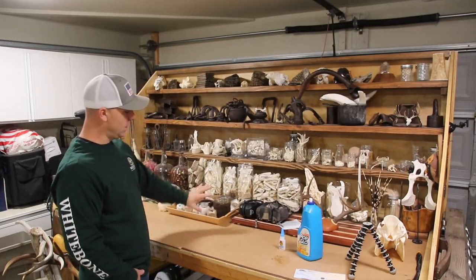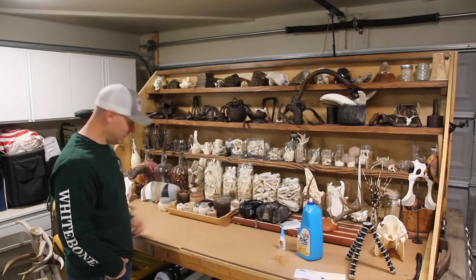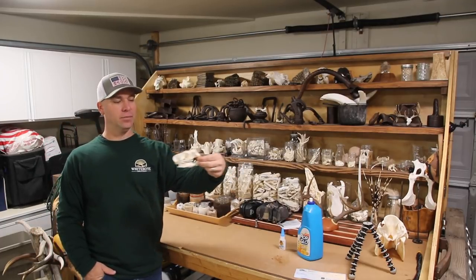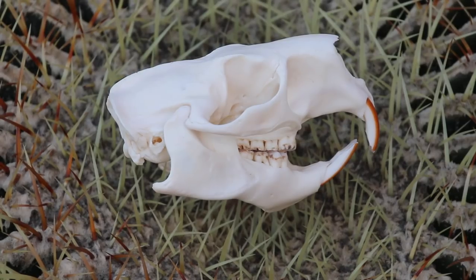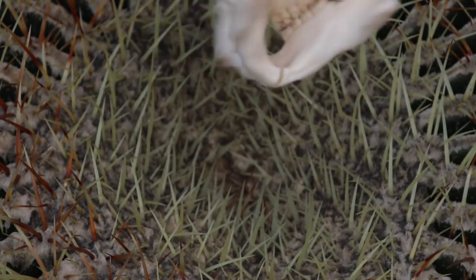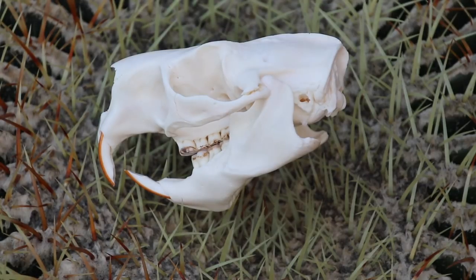Another video, just another video. I'll take it outside and give you some good looks at the porcupine skull. But that's it — it's the same as any skull, just the little ones in this size: bobcats, porcupines, beavers, raccoons, all that stuff. Super easy, fantastic way to get started — they're beautiful little skulls and they clean up great.